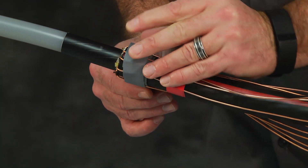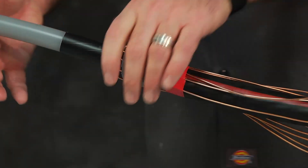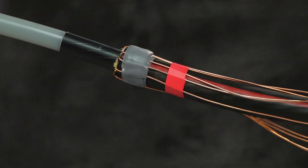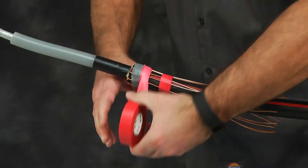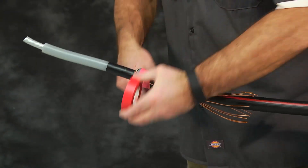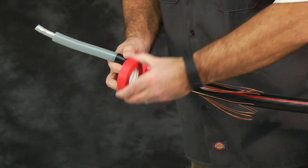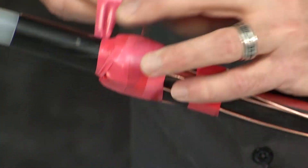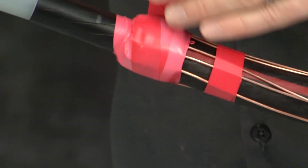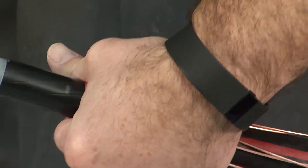Using light tension, wrap another layer of gray sealing mastic over the neutral wires and the first layer of gray sealing mastic. Using high tension, wrap two layers of vinyl tape from the mastic to one quarter inch onto the semi-con layer. Ensure all mastic and neutral wires between the mastic and semi-con are covered. Refer to the picture in the product installation instructions.